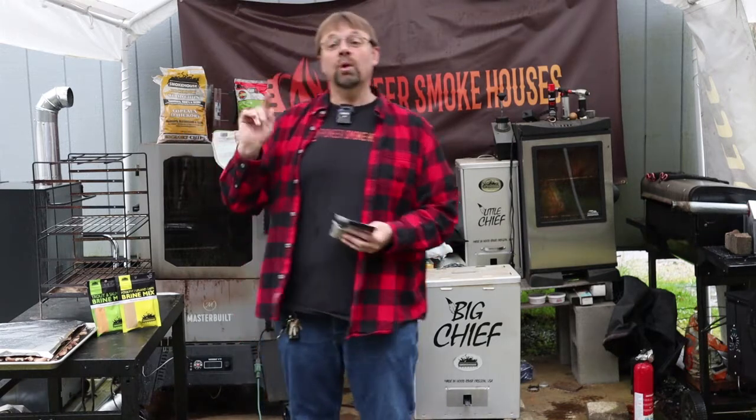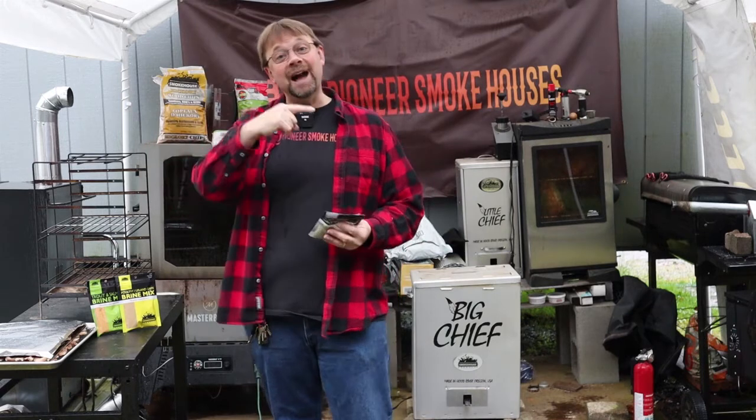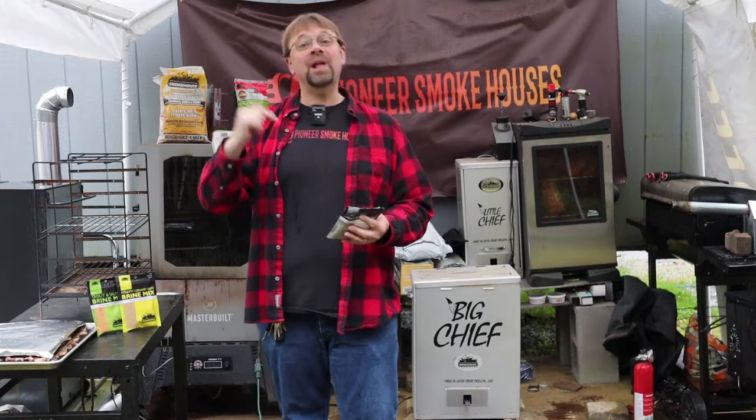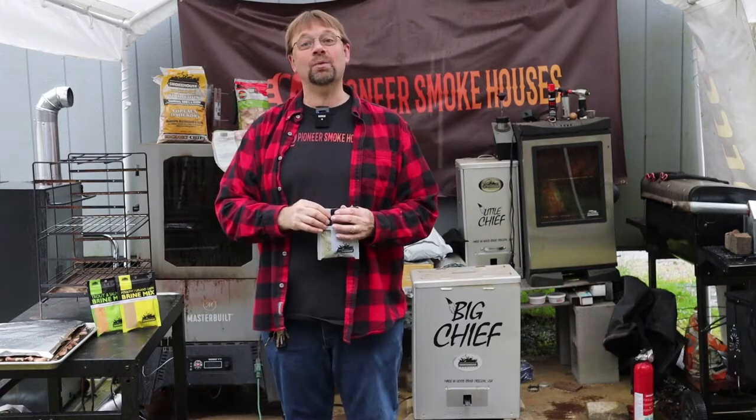Now we're going to go back in time to yesterday and you're going to see the prep work that I did for the jerky, plus this morning what I had to do to get it ready.